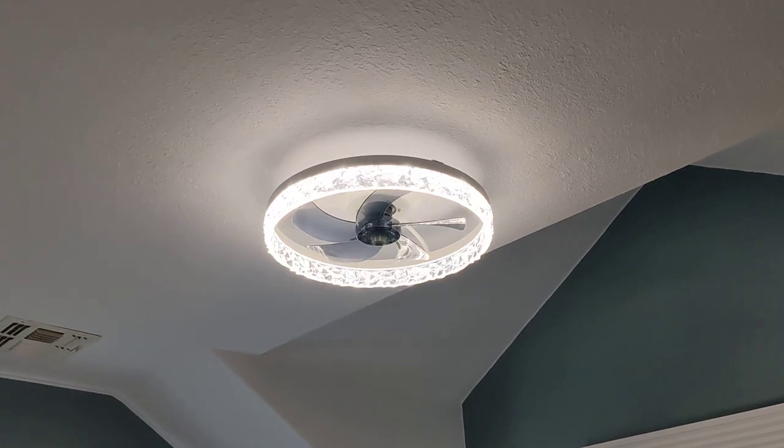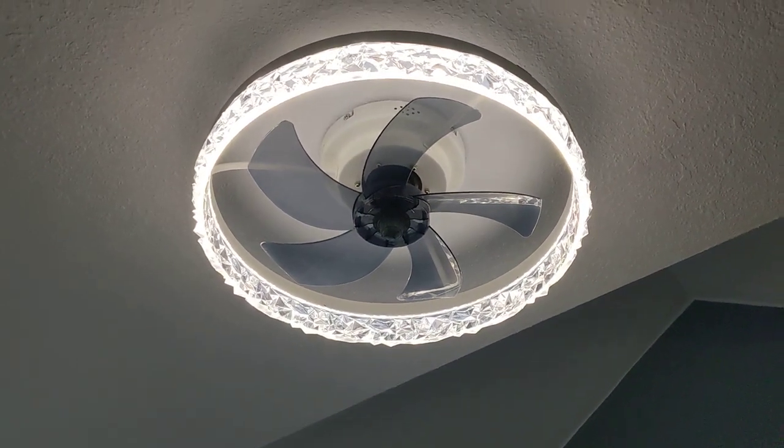Now I have a beautiful fan light. This is a fan light and it looks very nice. I'll link it in the description of the video.